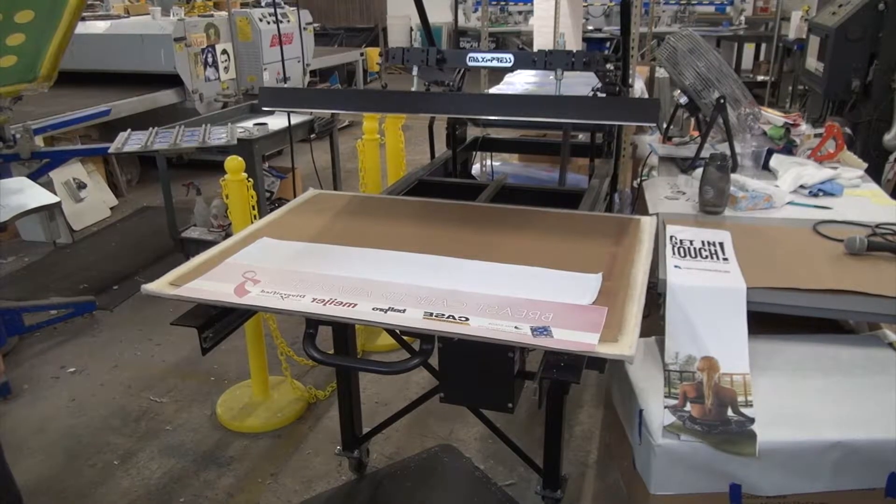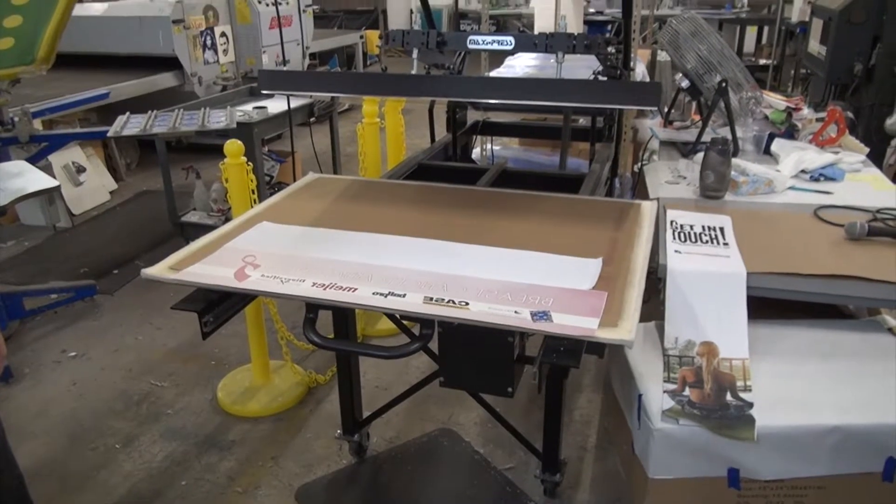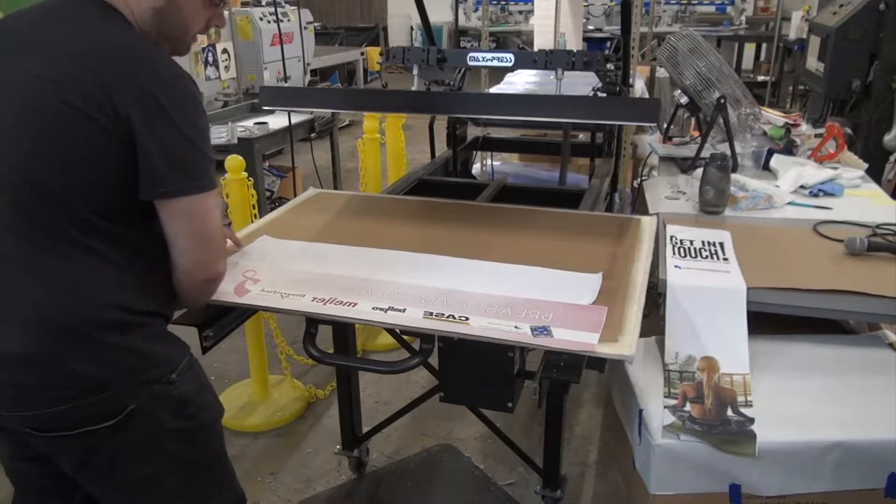Tony is going to show us how we got the beautiful imprint on our Get in Touch towels. So we start off with a clean towel here.